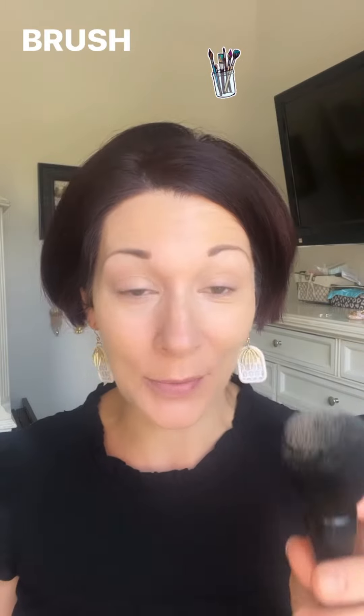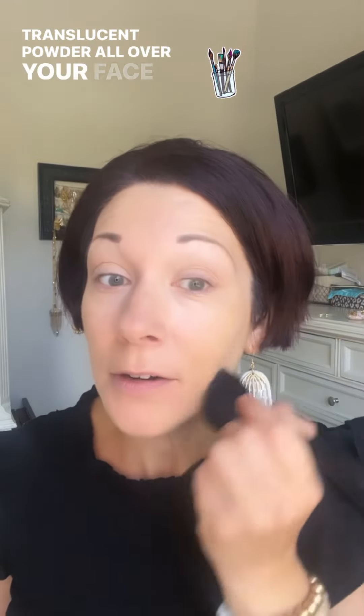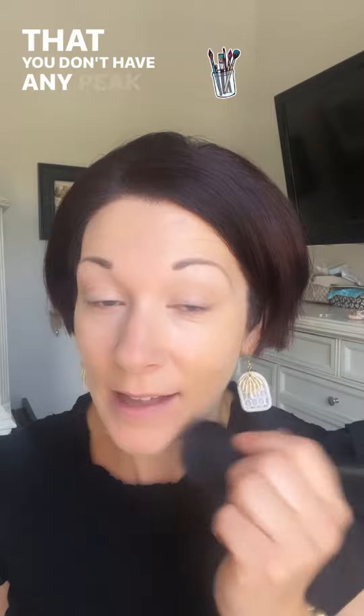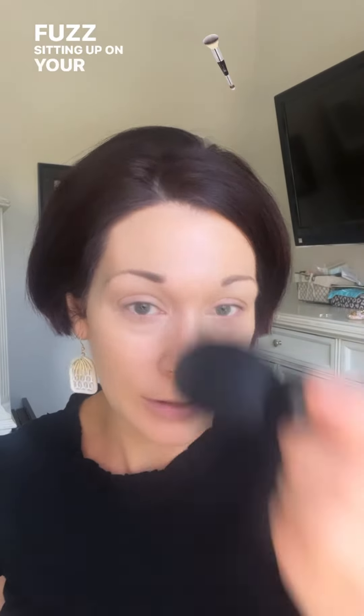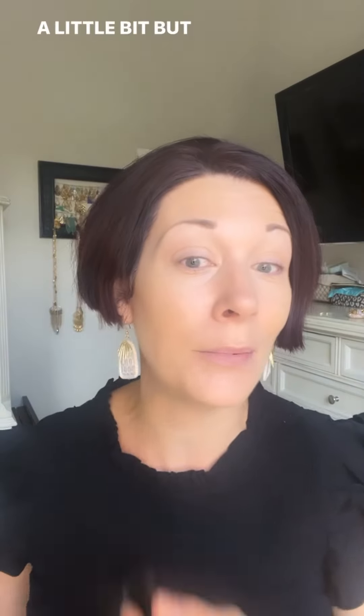Option number three is to use it traditionally like a powder brush: apply your silky setting powder or your translucent powder all over your face in a downward motion so that you don't have any peach fuzz sitting up on your skin. This will set your makeup and give you a flawless finish.